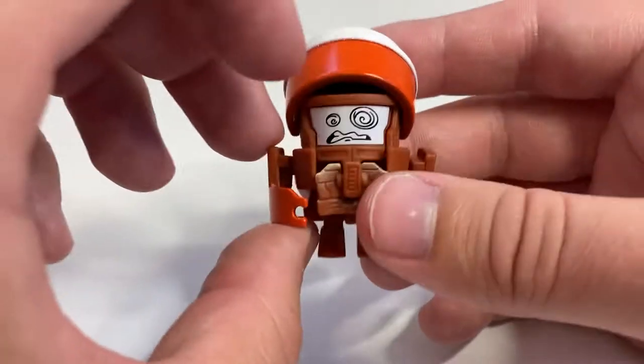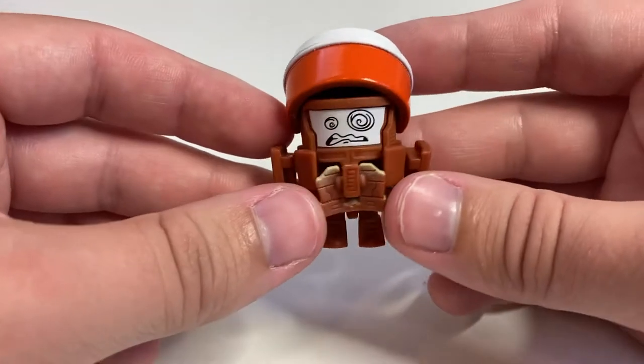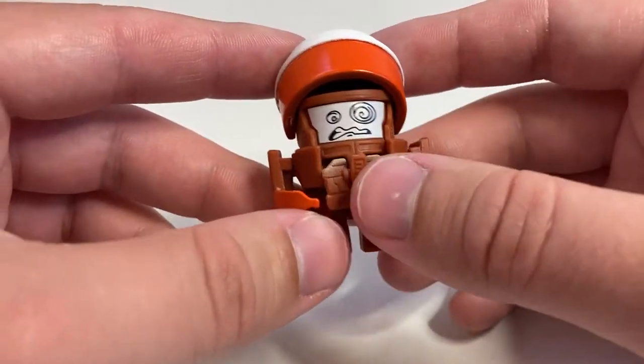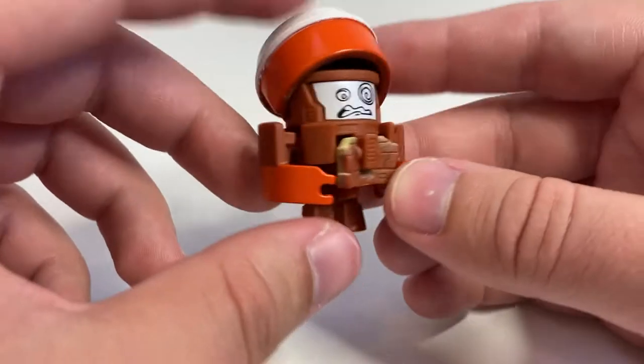Still pretty cute little robot mode. Articulation-wise, the arms are on little swivels, and that's really all you're getting. Not a lot to say — really simple little gal. I'd say robot mode probably gets a 4 out of 5. Nothing crazy, but I like her. She's cute. I like the face. I like the overall proportions.